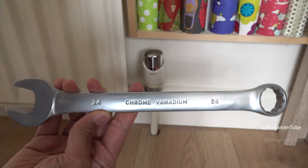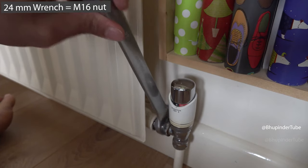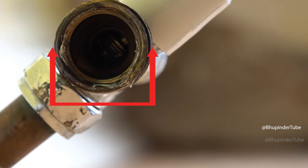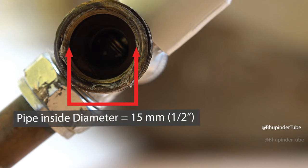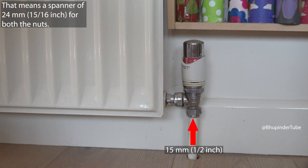If you use a 24 millimeter spanner, then the nut size is M16, the outside diameter of the pipe is 21.34 millimeters, which means it's a DN15 pipe — therefore the connection size is 15 millimeters.